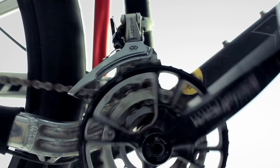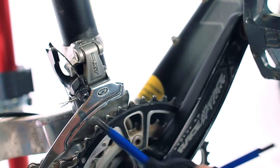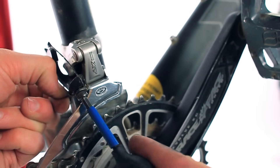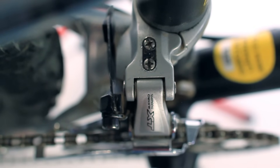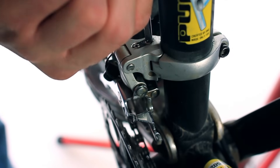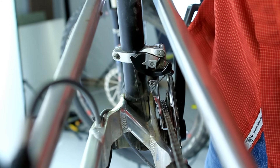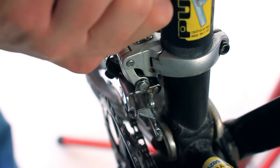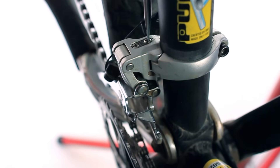Next, shift your bike into the smallest chainring in the front and the largest cog in the rear. Now you can loosen the cable tension on the front derailleur by unscrewing the cable anchor bolt. Releasing the cable tension is an important step that will allow you to accurately set the lower limit on the derailleur. Go ahead and tighten or loosen the lower limit screw — marked on the derailleur with an L — until there's a 1mm gap between the inner derailleur plate and the chain. Turning the screw clockwise will decrease the gap and turning it counterclockwise will increase it.